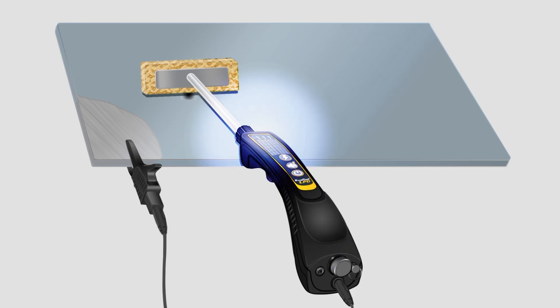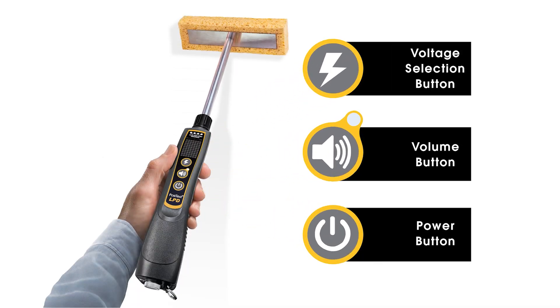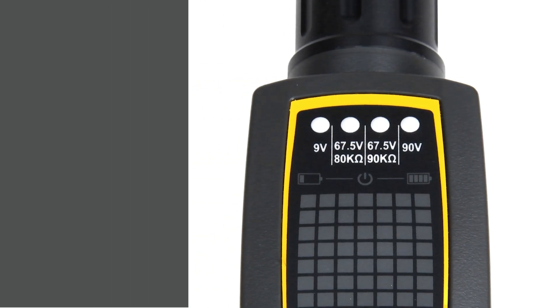The Positess LPD Low Voltage Pinhole Detector is simple, durable, and accurate. It features a simple three-button interface to control all functions and a bright four LED array to display the status of the instrument.